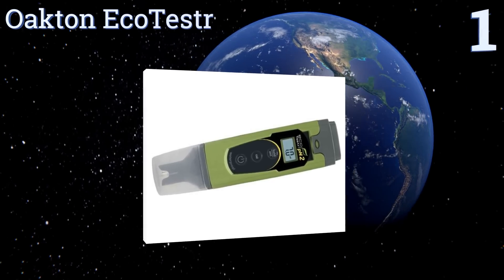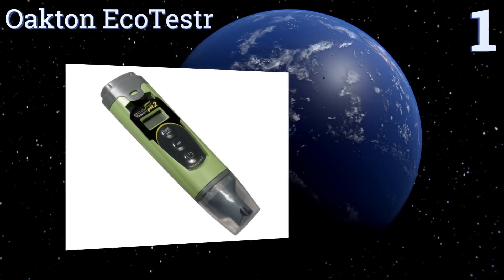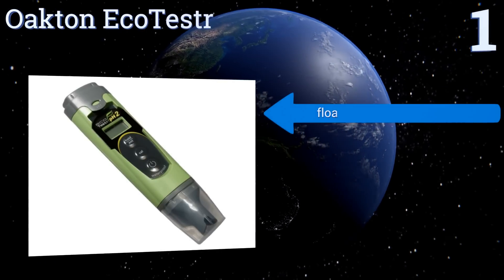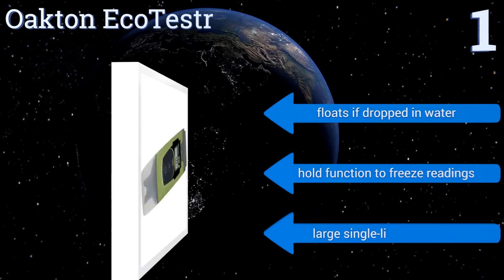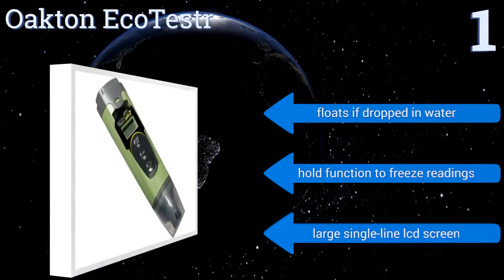Taking the top spot on our list, the Oakton Eco Tester is a durable pocket-size tester that's dust and waterproof to prevent misreadings from contamination. It has simple push-button calibration and a cap to keep the test kit safe and moist at all times. It floats if dropped in water and comes with a hold function to freeze readings and a large single-line LCD screen.